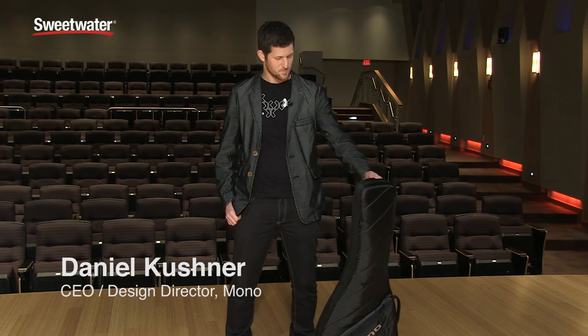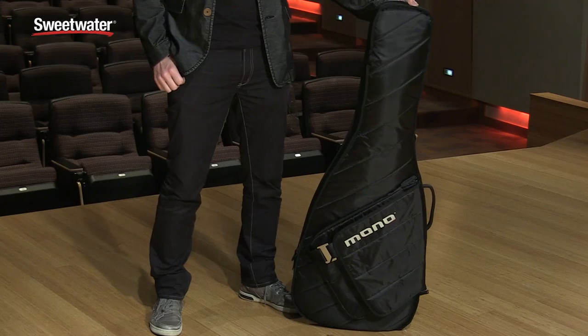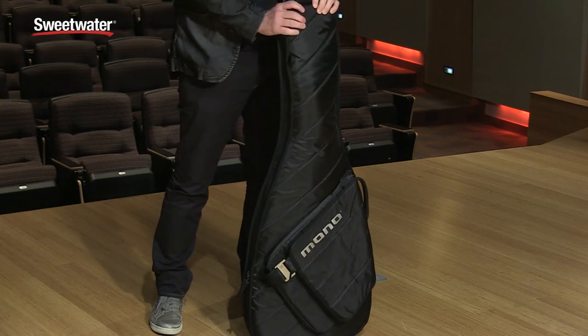Hello, I'm Daniel Kushner, the founder and designer of Mono Products, and you are probably familiar with our hybrid cases like the Vertigo. We've got a new case that we've launched that I wanted to introduce you to called the Guitar Sleeve.